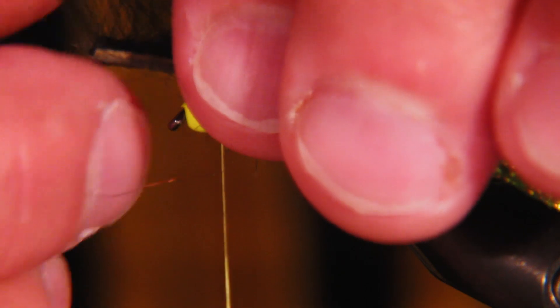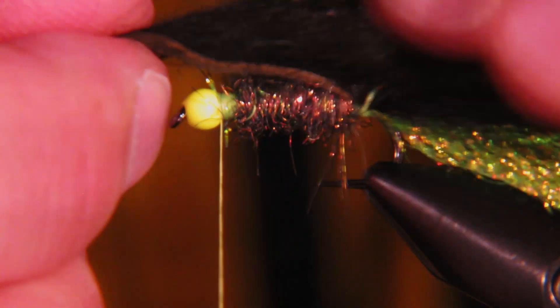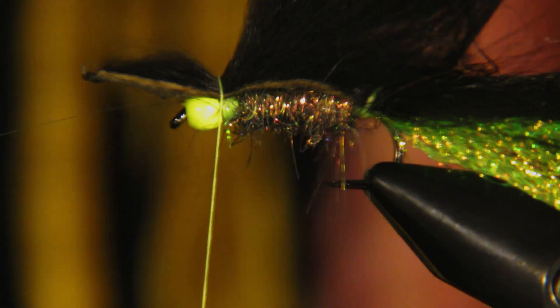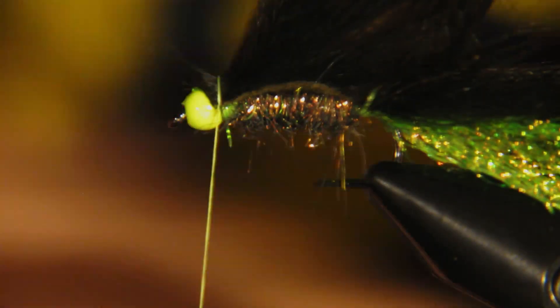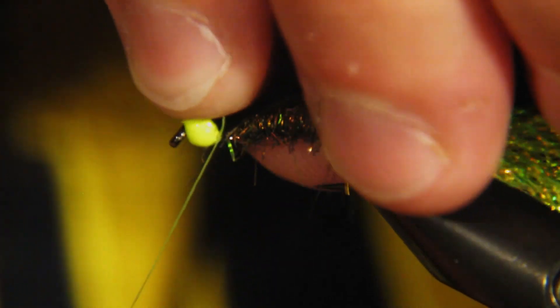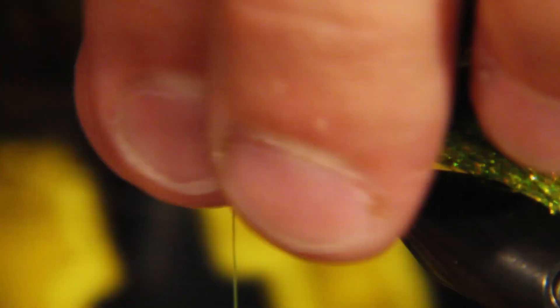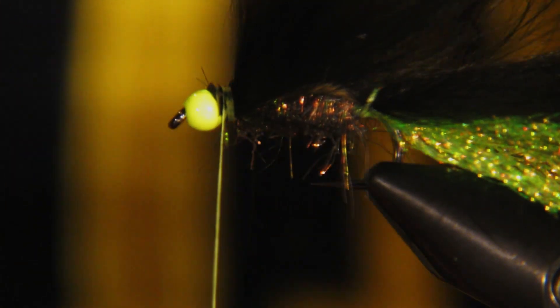We'll pull this down over the front — I like to pull all the hair back and make sure we can get that zonker strip in there. If you pull down too much right here you're going to end up with a really big lump that's hard to tie in, so I like to keep this pretty loose so I can trim it and it'll fit in behind that bead just a little bit better. I'm using the 140 denier here just so I can add a little bit more pressure on the front.